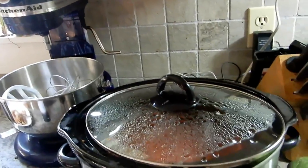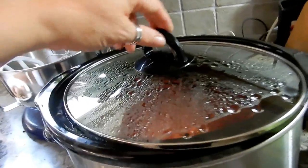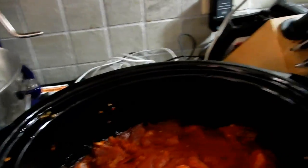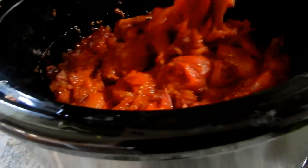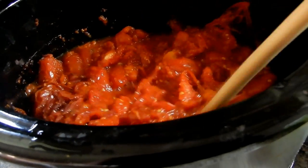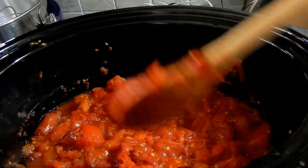All right guys, it's the next morning. I did my morning run dropping babies off and my teenagers off for the first day of school. I just want to show you what it looks like after sitting on Keep Warm all night. So it gets most of the liquid out. I could have done this a lot quicker, but I just take my time and let the slow cookers do the work for me. There's not much liquid left but it's not dried out either. Beautiful. It smells really good in here.